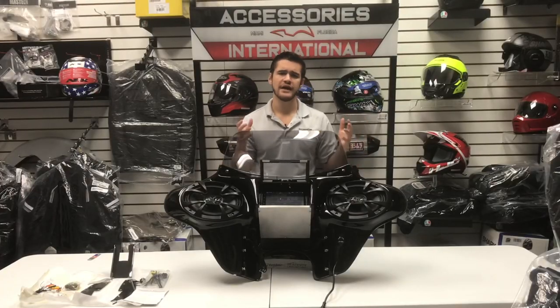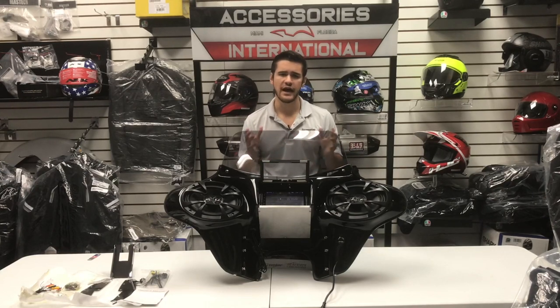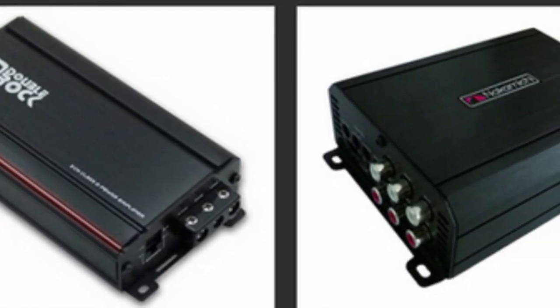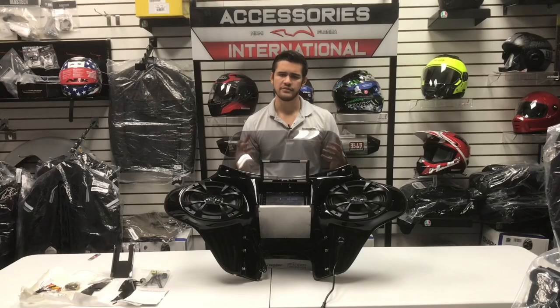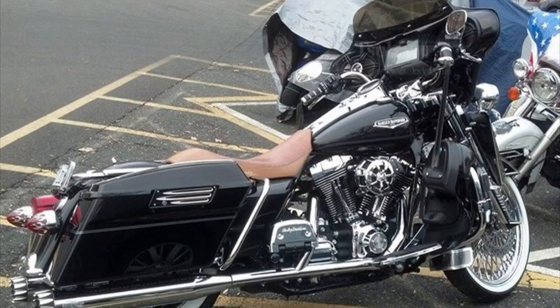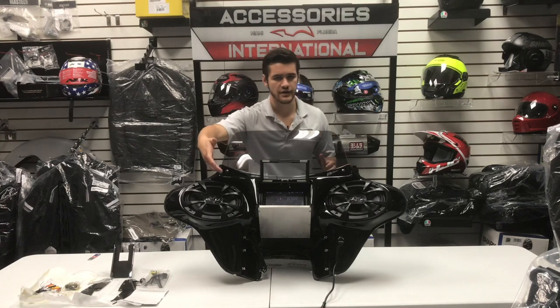The stereo setup also has a few additional add-ons which you can select when ordering the fairing. These include an optional amplifier for additional power, also offered with extra input channels so if you plan on adding more speakers to your bike, an amplifier would allow you to configure the fairing speakers with additional speakers from a set of bags or a touring trunk to play the entire system together.